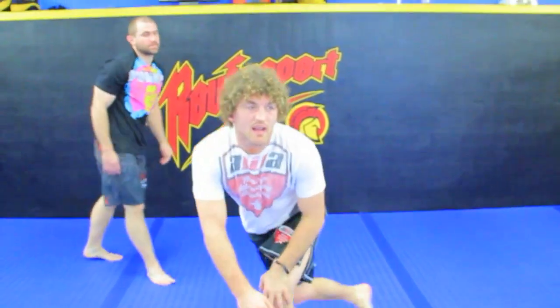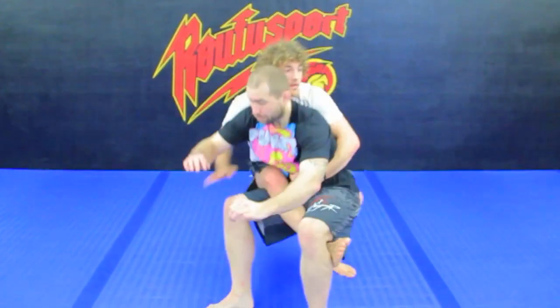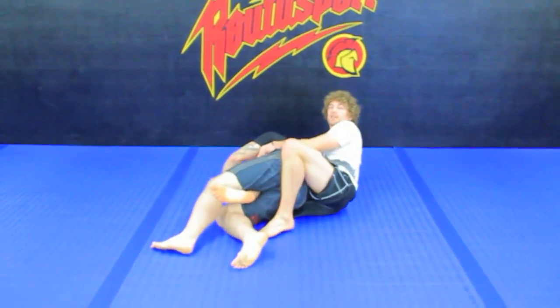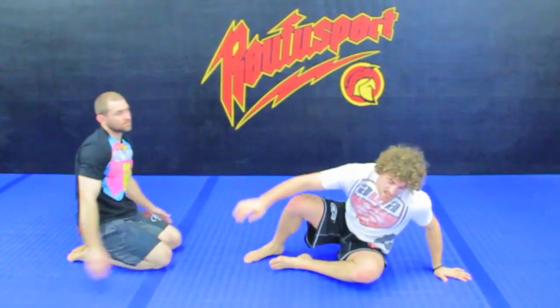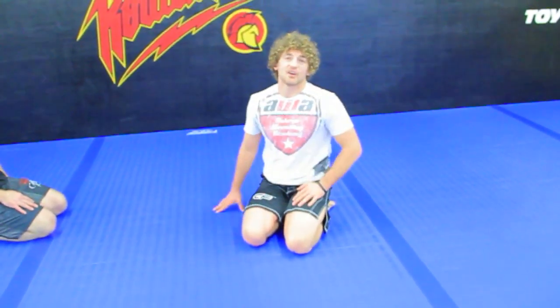One time live. This is a total manhandling technique because the guy has done all this work to get to his feet, and then all of a sudden you just demoralize and bring him back down with a hook in.